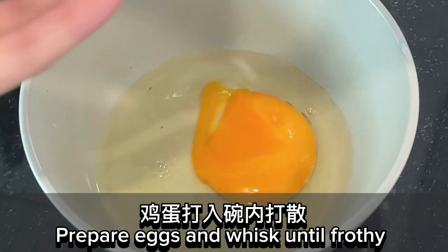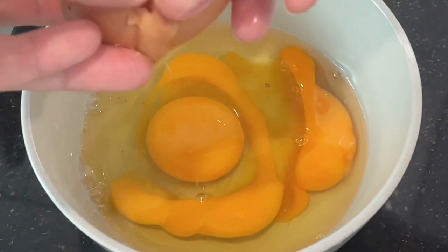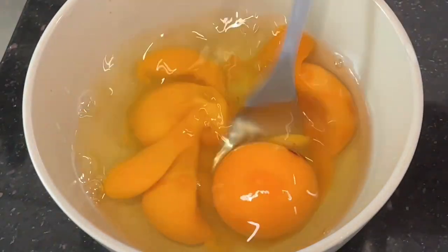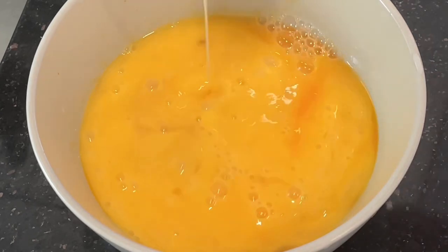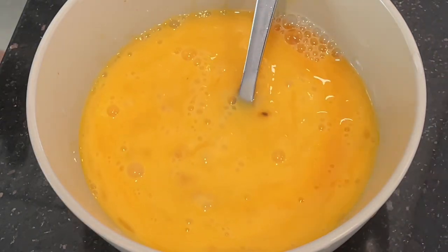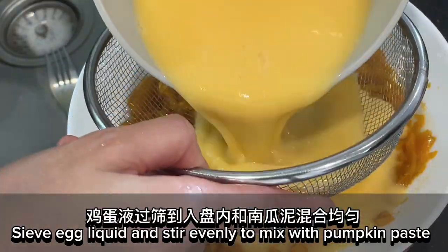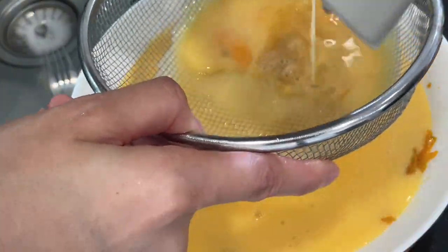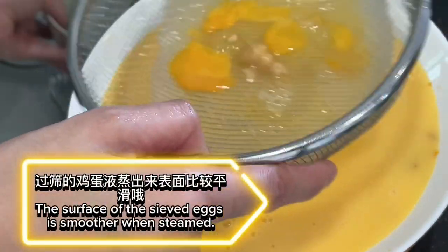Prepare the eggs and whisk until frothy. Sieve the egg liquid and stir evenly to mix with the pumpkin paste. The surface of the sieved eggs is smoother when steamed.